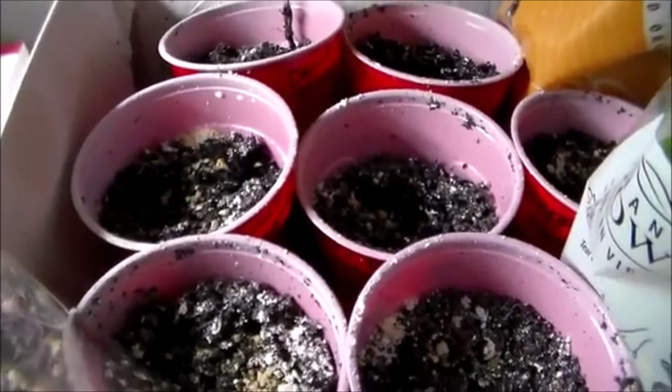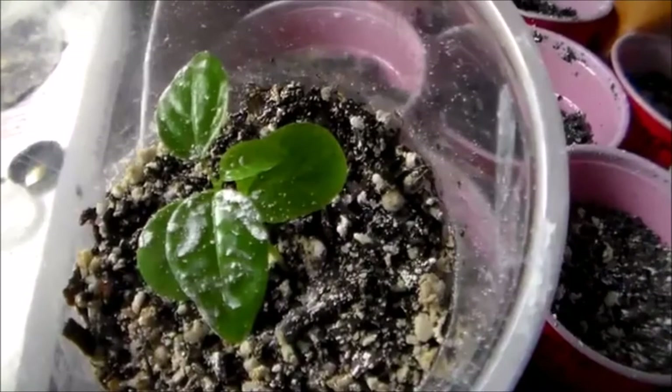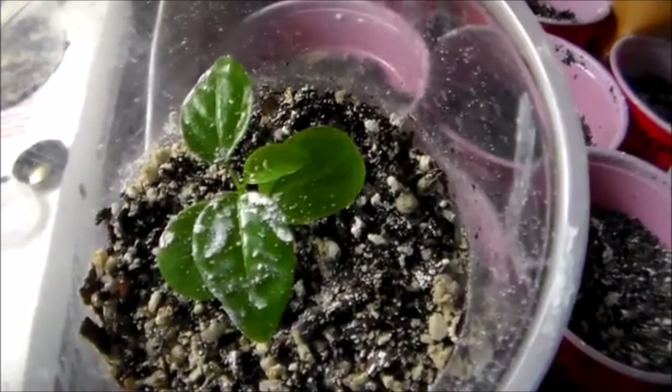I just sprinkle it on all my cups and it really does help — it gets rid of them. I had a big problem in here a few days ago and since then I haven't really seen but a few. It'll get rid of most of them, and the ones that straggle along will eventually die too.